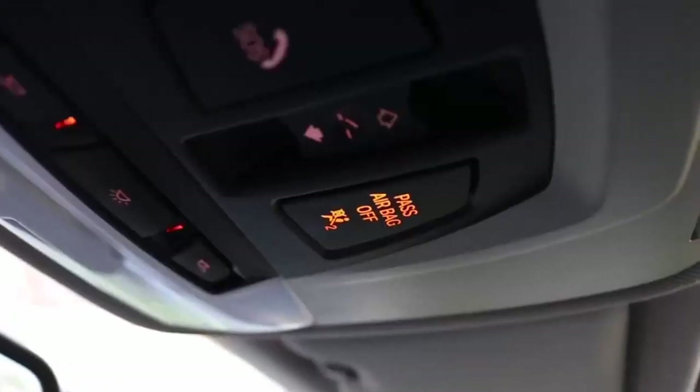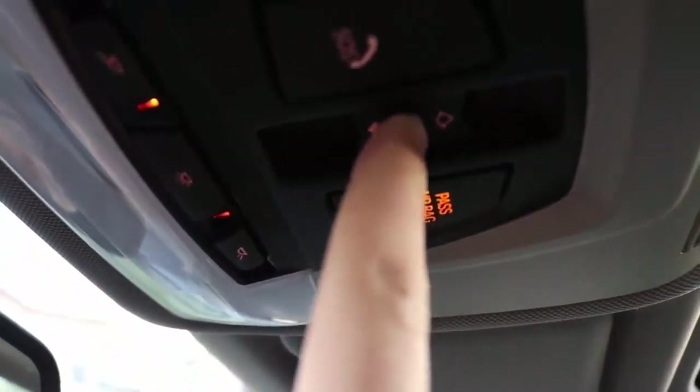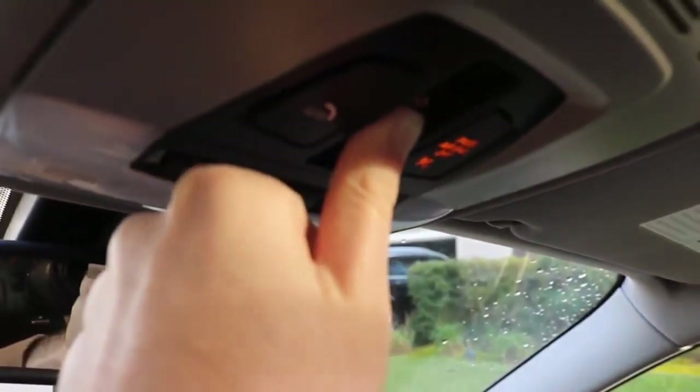If you're having sunroof issues — like it's stuck and won't go all the way back or forward — here's how to reboot it, and this applies to every BMW. Hold down the middle sunroof button in the vent position and keep holding it for about 20 seconds. It'll start the resetting process: the sunroof will move on its own, make sure nothing is jamming it, and it'll return to the closed position. That's how you reset it.